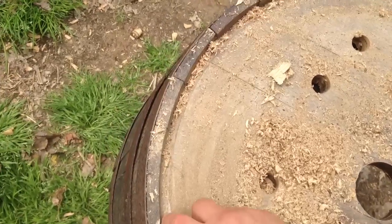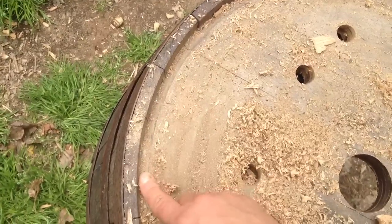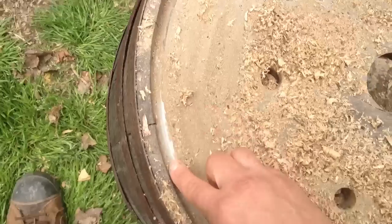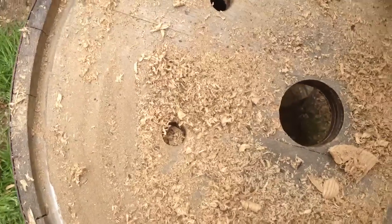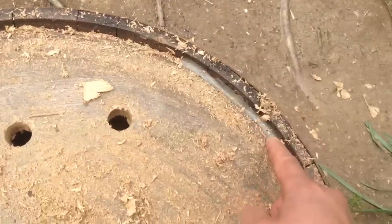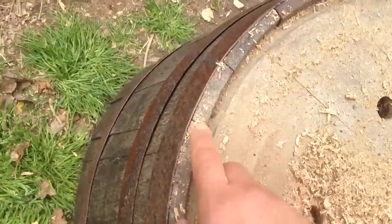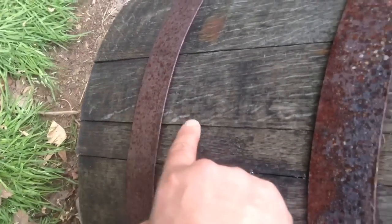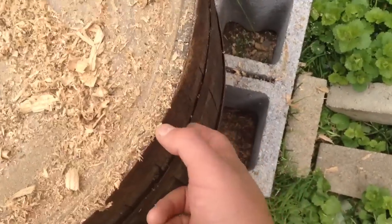To preserve the actual wine barrel itself — because over time they will fall apart if you don't take proper precautions — I glued with a type 2 outdoor glue all the way around the bottom as you can see here. Inside, I also took the time to glue and drop some glue in the cracks to hold these slats together, because they will come apart if you're not careful.